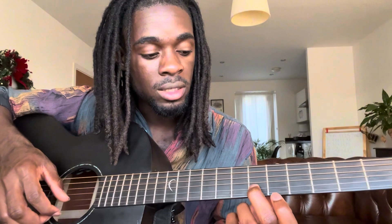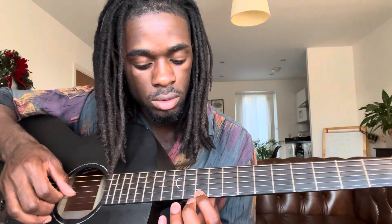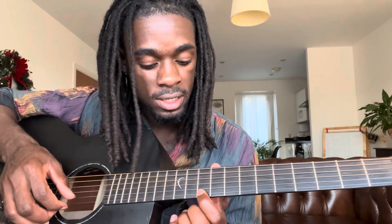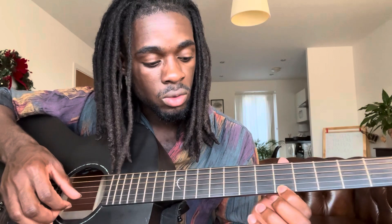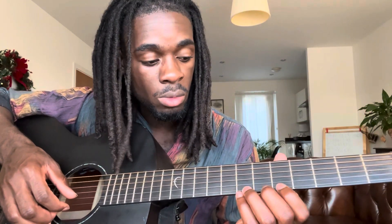The next part is gonna be this. I'll just slide to the 10th fret now. So on the 10th fret, you pick three times. One more time.